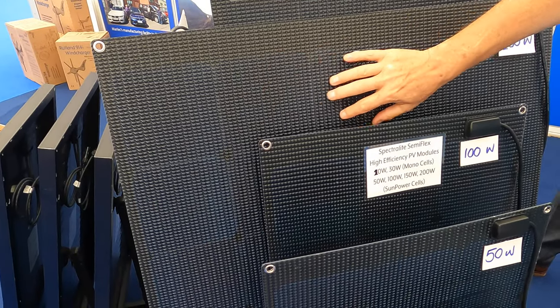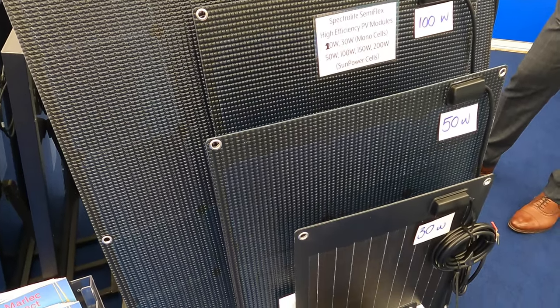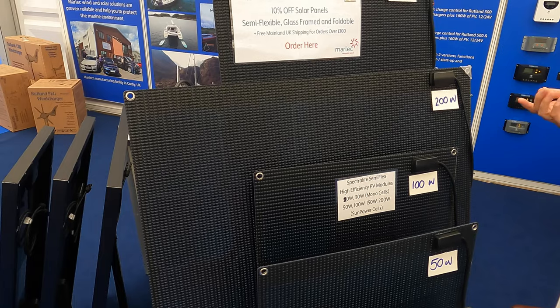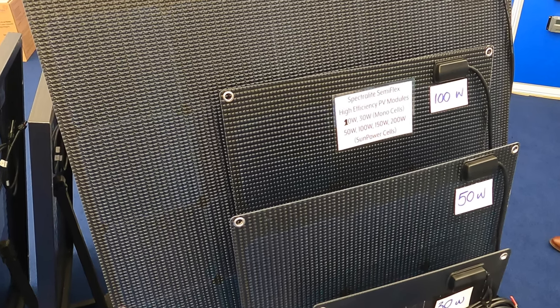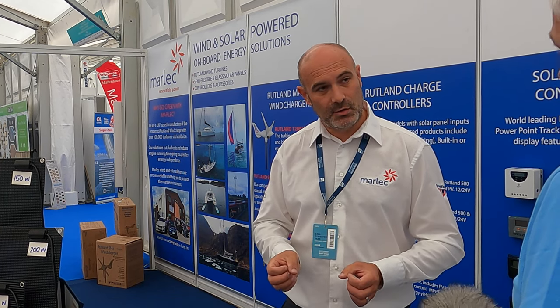It's good you mentioned solar — you've got a new range of walk-on solar panels. We have, a new range for this season, just taken delivery of them a week or so ago. They are a semi-flexible solar panel using SunPower high-efficiency cells. We've got from 30 watts up to 200 watts, so lots of different sizes. They're black cells and black back sheets. The 50 watt, 100, 150 watt and 200 watt have a DuPont anti-slip surface on them, so you can walk on them with deck shoes. They're very well engineered and well built. They come with pre-drilled holes in the corners so you can screw them down, or you can use a Sikaflex or some sort of adhesive to stick them down.